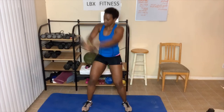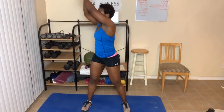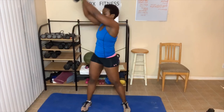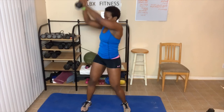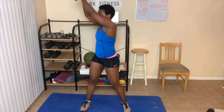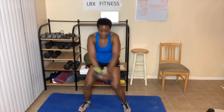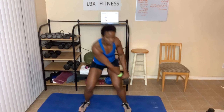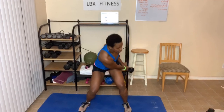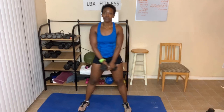One, two, three. So go as low as you can — four — if you're here, five, that's fine. Six. Seven. Eight. So you may be lower. Nine. Ten. Five more. One, two, three, four, and five. All right — I meant to say beginners.